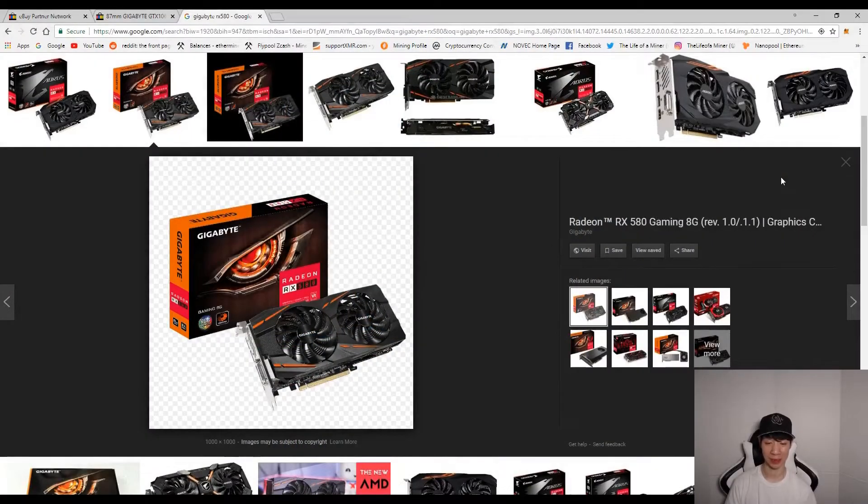If your GPU fans have issues or stop working, it's better to replace them yourself instead of RMAing it. If you RMA it, it may take a month or longer to get it replaced, compared to replacing it yourself which will just take shipping time — about five to seven business days. And it's very easy to replace the fans, I'm going to show you in this video.